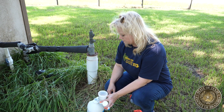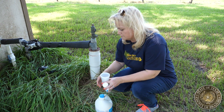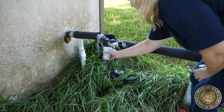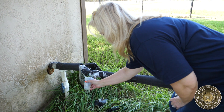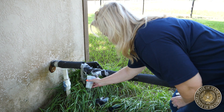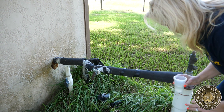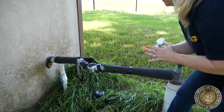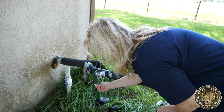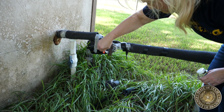First, we would like to disinfect the faucet with bleach in a cup. You'll place the spigot into the cup of bleach and allow it to sit for several minutes. This will help to disinfect the outside area of the spigot. We'll also take a toothbrush to clean the inside and outside of the faucet, loosening any bacteria or debris that may have come from the dirty water.